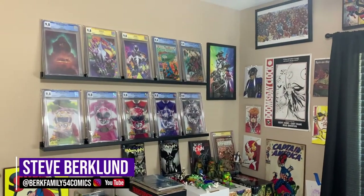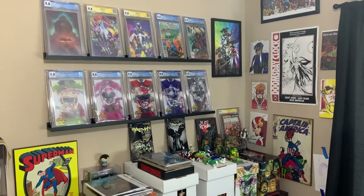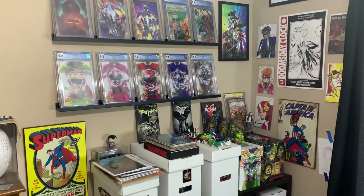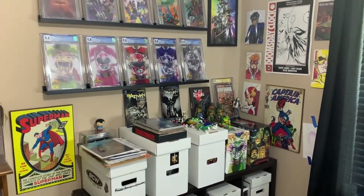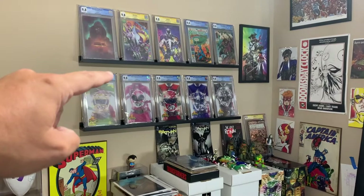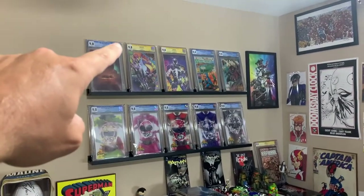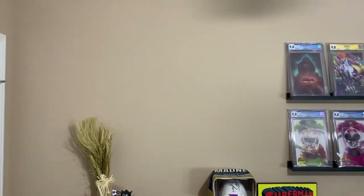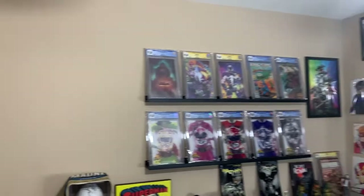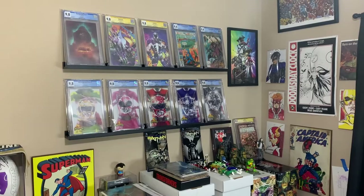What's going on everyone, Steve here from Burke Family 54 Comics. In today's video we're going to rearrange this comic book room again. We're going to take some stuff off the top, move the second shelf down about two inches, put a third shelf above it, and then put three more shelves next to it so we can display 30 graded comic books at a time. Let's get started.